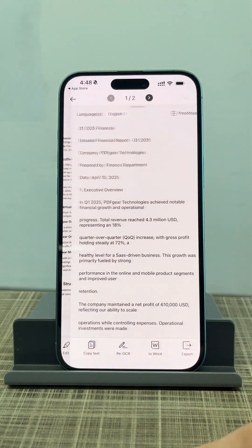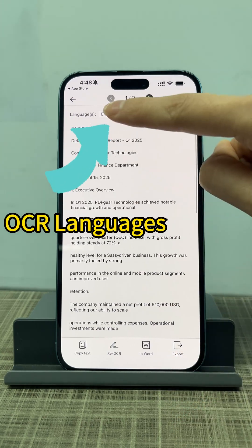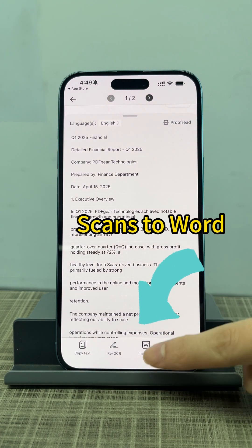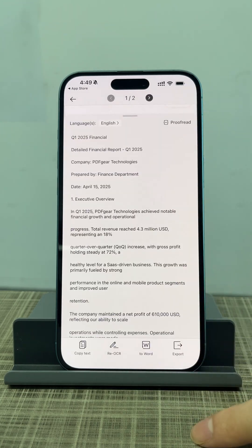You can also convert your scans to text. PDF Gear Scan uses OCR to recognize text and preserve the original layout as much as possible. Select the language that matches your document for OCR. You can even export the recognized text to Word or TXT format.